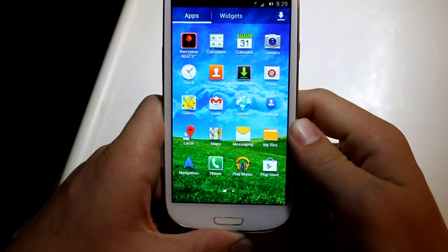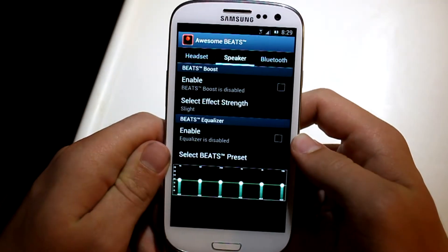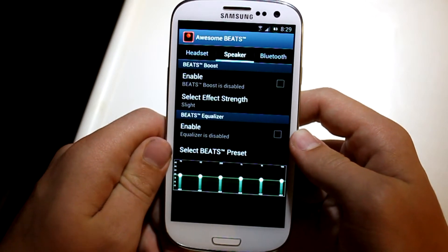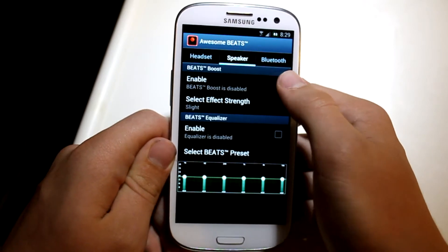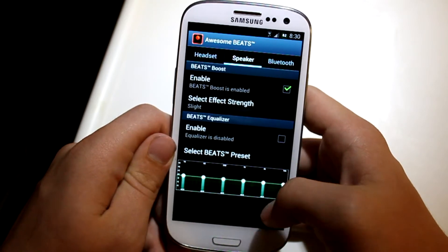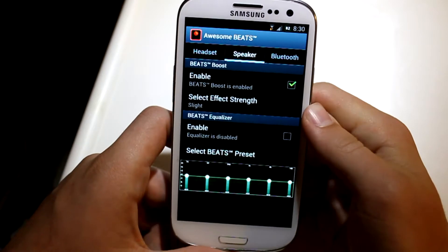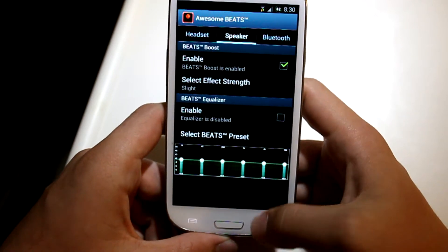It does come with Awesome Beats, which is sort of like Beats Audio. If you open that up you can see a Jellybean animation — these are Jellybean animations, which is pretty cool. You can enable Awesome Beats; it's not always going to be enabled. But if you do enable it you get all these options, including a beats preset and the equalizer. That's really cool for audiophiles who like to listen to music.